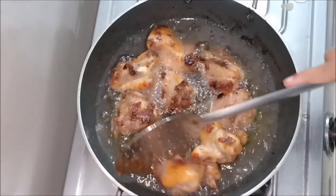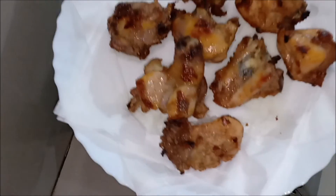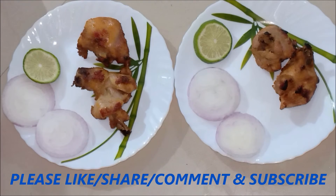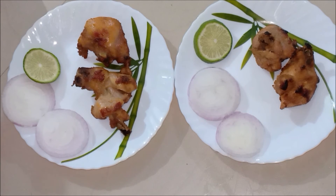I'm going to put it in a little bit. This is our chicken pakora. I am going to eat the chicken pakora. We will see you next!